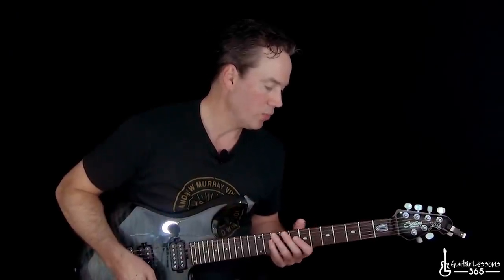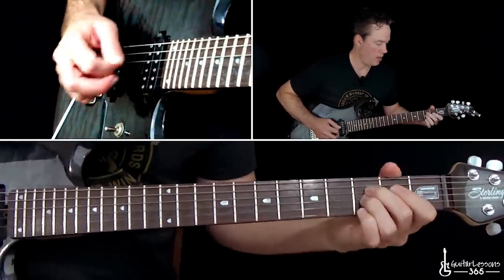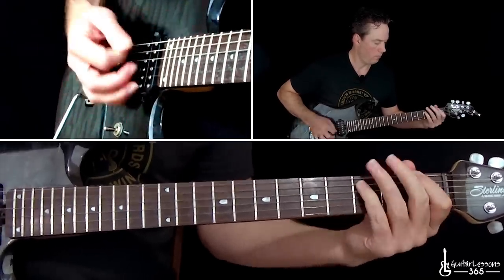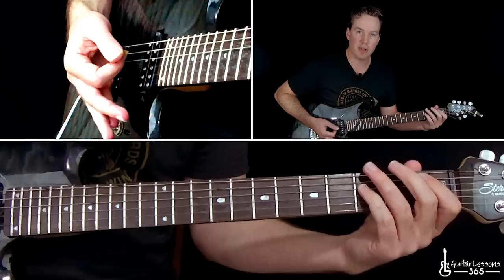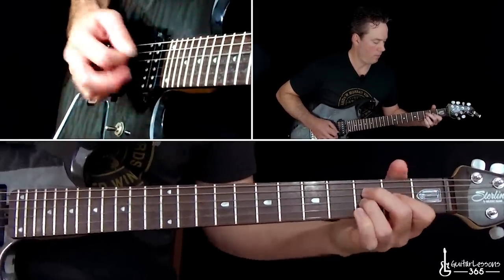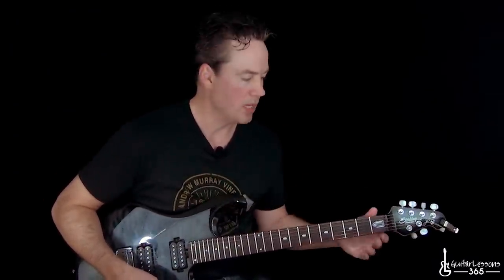Then we get to the outro chorus, which has a slight change. We have the same riff the first two times. The third time, they actually go to those chords from the breakdown: the B-flat power chord off the first fret of the A, the F power chord off the first fret of the low E, and back to the G. That's really the only time you hear that — then they go back to the normal riff. So just that third time you hear the chorus riff at the end of the song is when they do that little variation, and then they come back in with the normal riff.